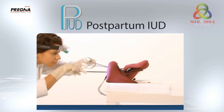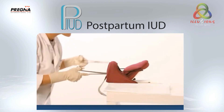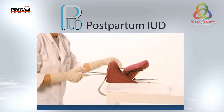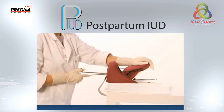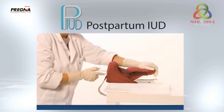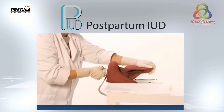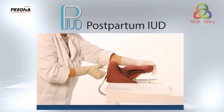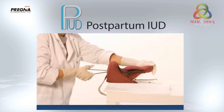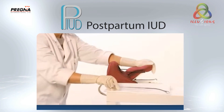Pass the IUD carefully through the cervix into the lower uterine cavity. Once the IUD is in the lower uterine cavity, move the left hand to the woman's abdomen and gently push the entire uterus upward. Gently move forceps with IUD upward towards the fundus following the curve of the uterine cavity. Release the IUD.